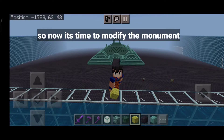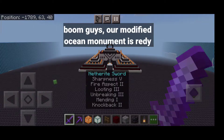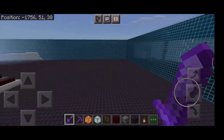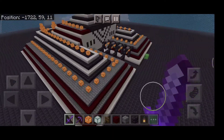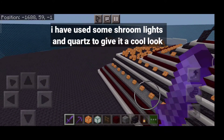So now it's time to modify the monument. Boom! Guys, our modified ocean monument is ready. I have used some strong lights and quads to give it a cool look.